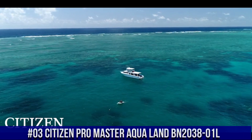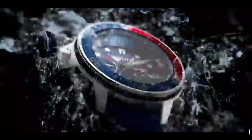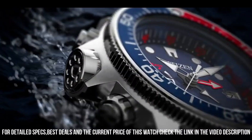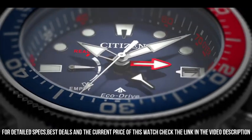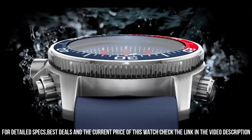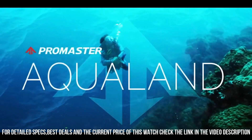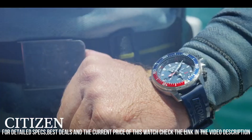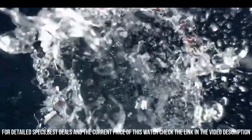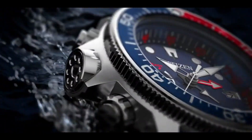Number 3: Citizen Promaster Aqualand BN2038-01L. Nowadays, the price of this watch is $600. Ready, set, dive. An iconic name with a reinvented construction, the Citizen Promaster Aqualand ISO-compliant watch features maximum depth memory, rapid ascent alarm, auto-start dive mode, and power reserve indicator with diver's 200m — you won't want anything else when headed to the ocean. Stainless steel case complements the ocean blue polyurethane strap and blue dial with blue and red bezel. Featuring EcoDrive technology, powered by light — any light — never needs a battery.